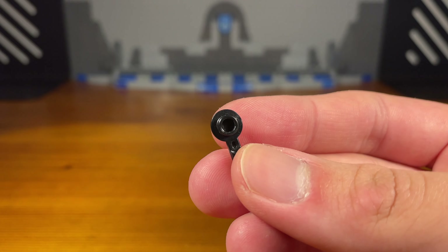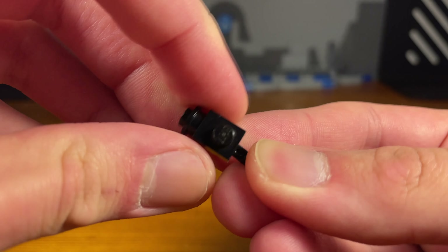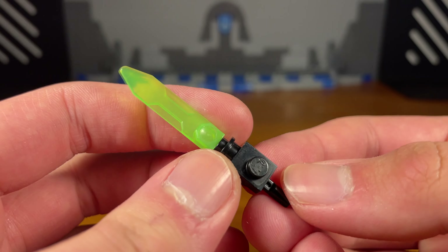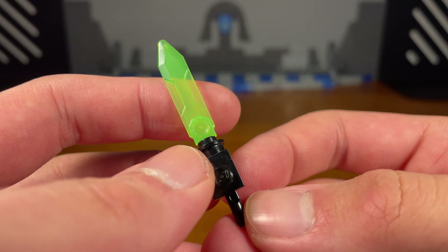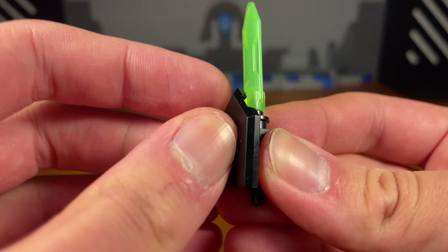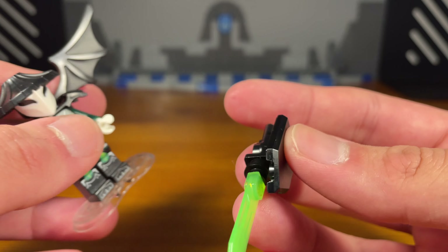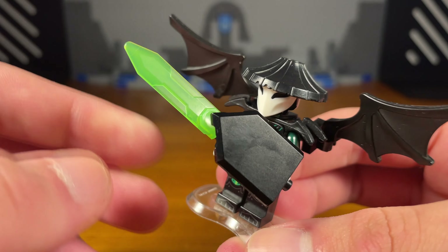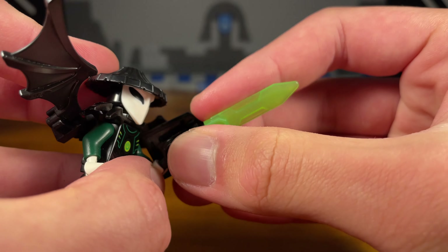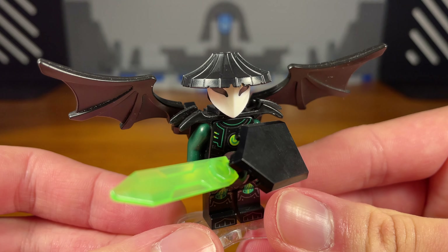Third weapon for the Skull Sorcerer: take this black piece, attach the upper piece, then a black spell piece with a hole. Then take this lime green sword piece from Mei from Monkey Kid. Add a black Nexo Knights shield piece attached reversed, and we have the completed weapon — a shield and sword mashup. It also has the ability to fold up, so the sword is good for stabbing at opponents.